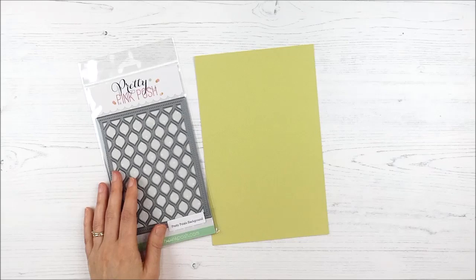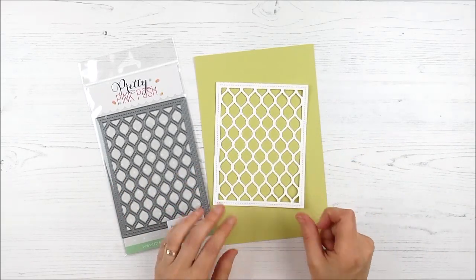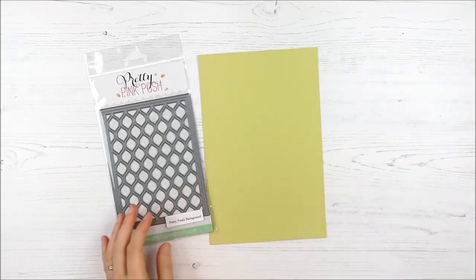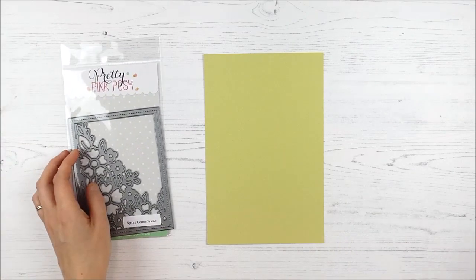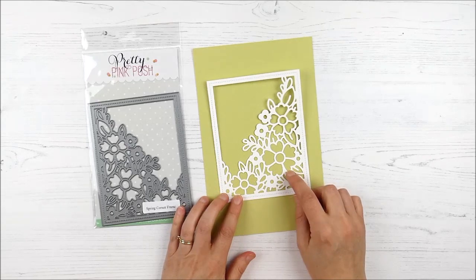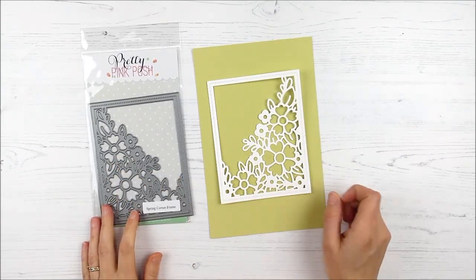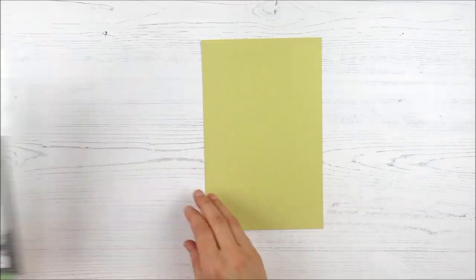Now we have two background dies. First up, the Pretty Petals Background — just a fun background with almost a lattice look, great for scene building backgrounds on your cards. And then the final background is the Spring Corner Frame, which might possibly be my favorite of this release. I love the detail. I think this is going to be great for simple cards — that open corner at the top is perfect for adding your sentiments, and it would be great for shaker cards and all kinds of fun techniques.